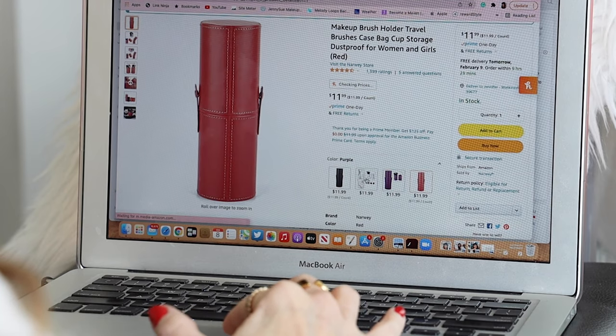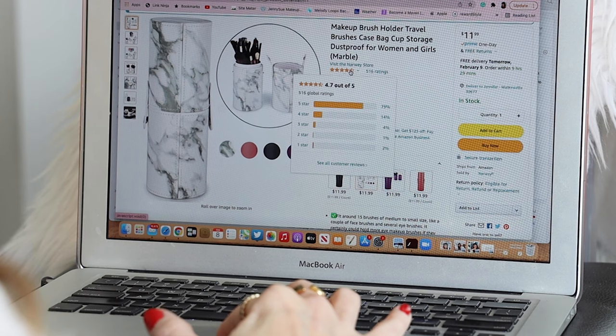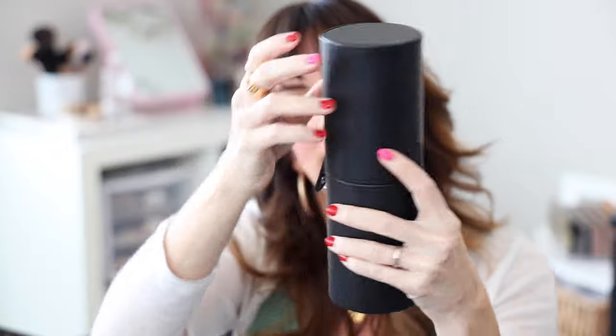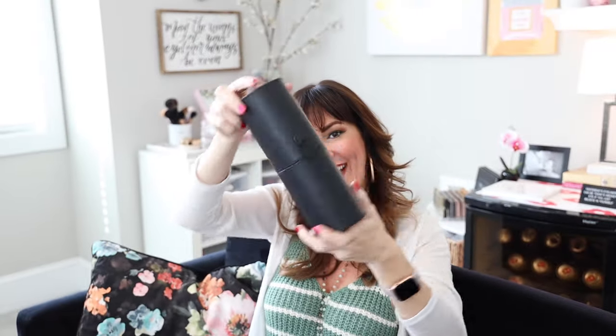It comes in purple, pink, basic black, and a white marble stone pattern, which is really cute. I'm a big ratings person on Amazon — I always look at ratings and reviews before purchasing, and I always click on the most recent ones. These get almost a five-star rating with around 1,400 reviews. It's $11.99 for one makeup brush holder, which I think is a steal. It's really cute, really handy, and very convenient — I'm definitely going to be purchasing some other colors.